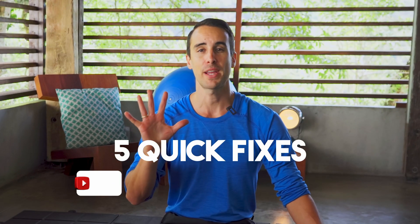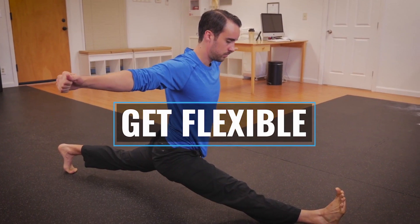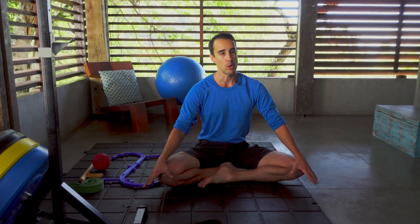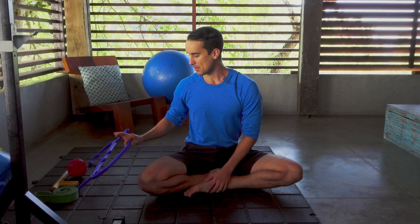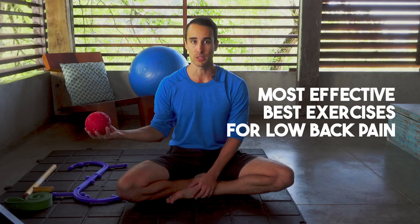Hey, it's Shane from GotRom.com. In this video, I'm going to show you five quick fixes for a tight low back. There's a lot of stretches and exercises that you can use to help a tight low back, but not all exercises are created equal. I want to show you some new exercises that you've maybe never seen or tried before, and some tools that may be a little bit different and new for you — because I think these are the most effective, best exercises for low back pain.